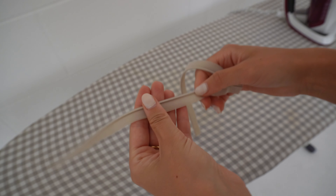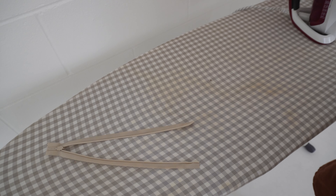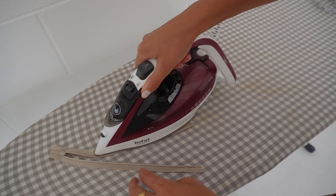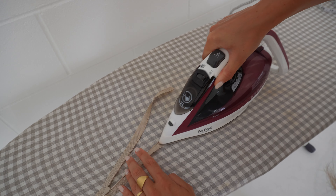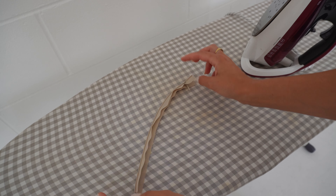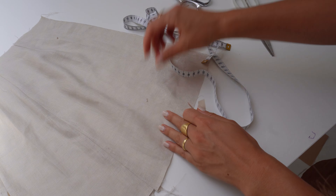Now we take our zipper and we want to iron the teeth away from the zipper tape. The tape is the fabric part and the teeth are the interlocking part — ironing the teeth away from the tape helps us sew closer to them, which makes the zipper look nicer. You want to sew as close as possible to the teeth later. Here you can see the difference — one side is already ironed and the other isn't. Once ironed, I also sew off the little zigzag stopper at the top.